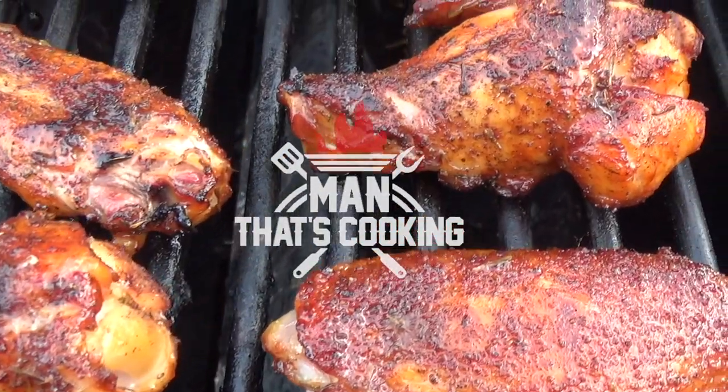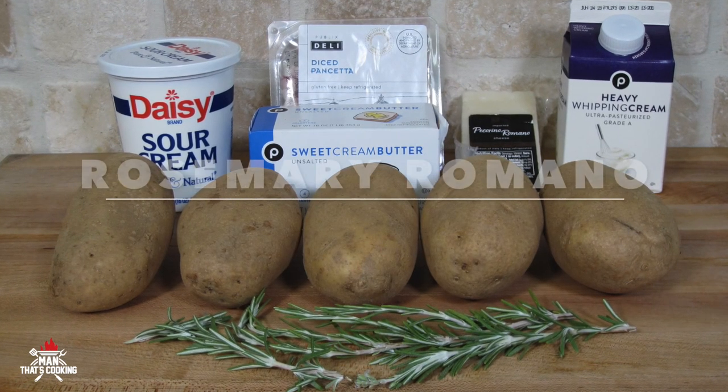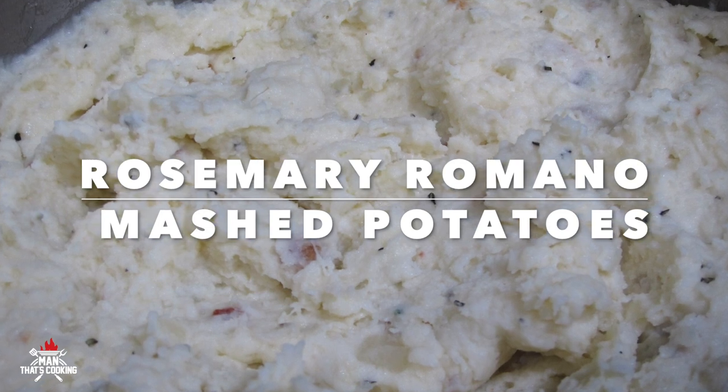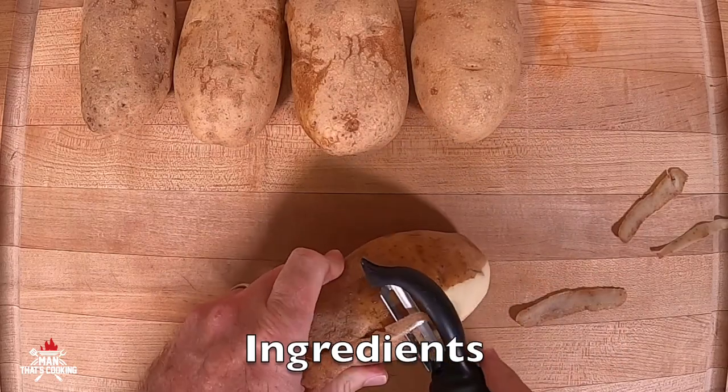Welcome to Man That's Cooking! In this video we're gonna show you how to make rosemary Romano mashed potatoes. These are decadent, packed with flavor, perfect for the holidays. So let's get started.